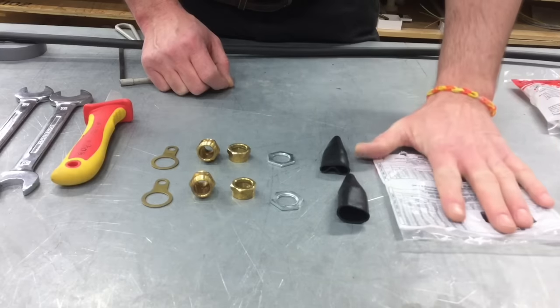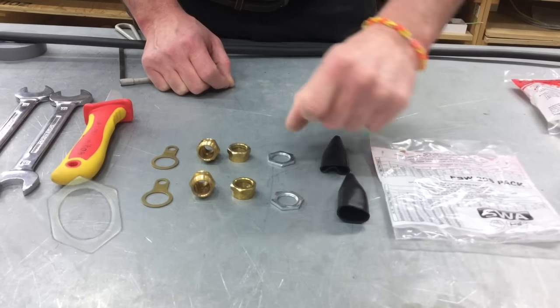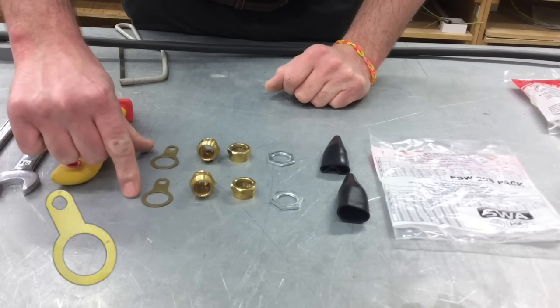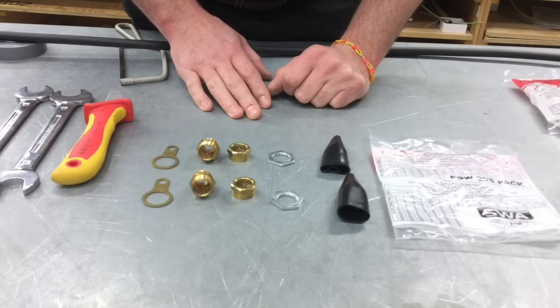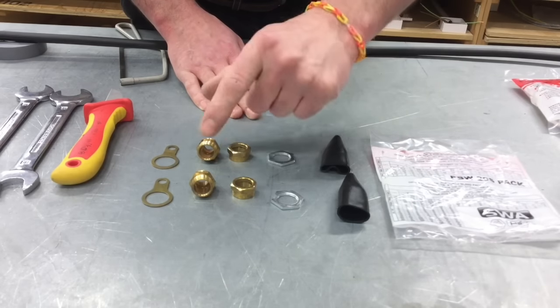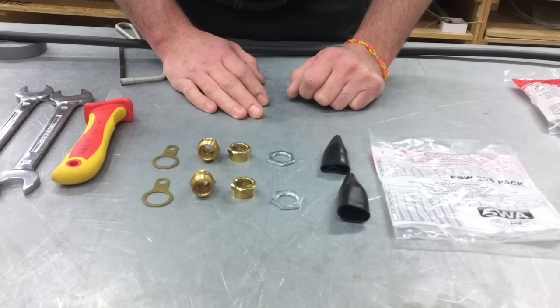Once you've opened up the gland pack you'll see what's inside. We have two shrouds, two locking nuts, two gland nuts, two gland bodies, and two earthing rings. They give you enough to terminate both ends of a steel wire armoured cable. Just to recap: two shrouds, two lock nuts, two gland nuts, two gland bodies, and two earthing rings. We're going to look at how we make those off onto one end of our steel wire armoured cable.